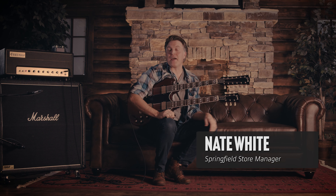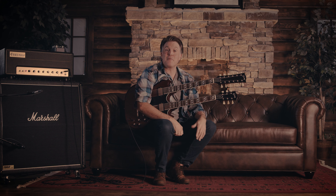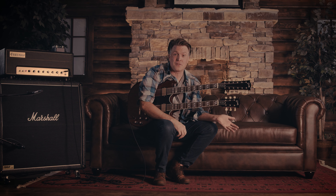Hey friends, this is Nate coming to you from Palin Music down here in Springfield, Missouri. I've been really excited about this — we've waited for like a year for this thing.